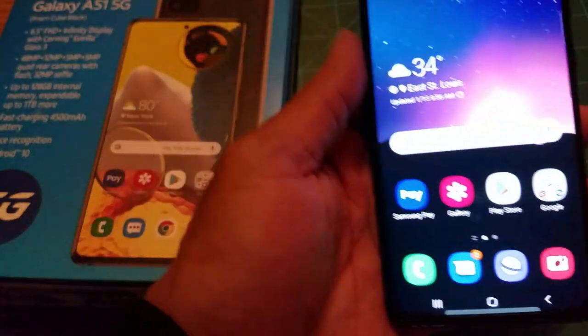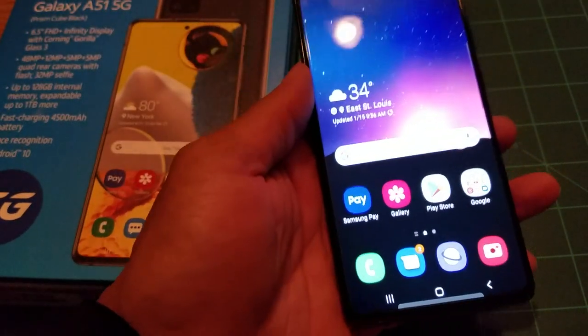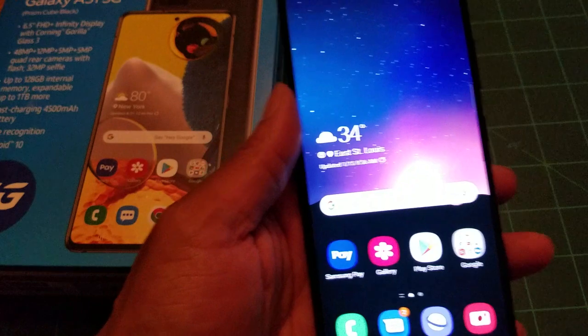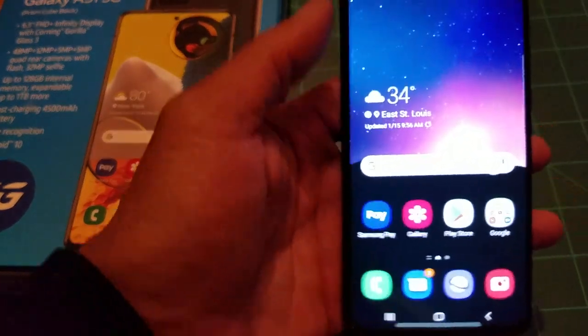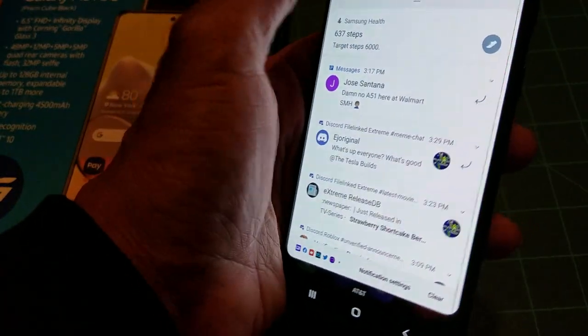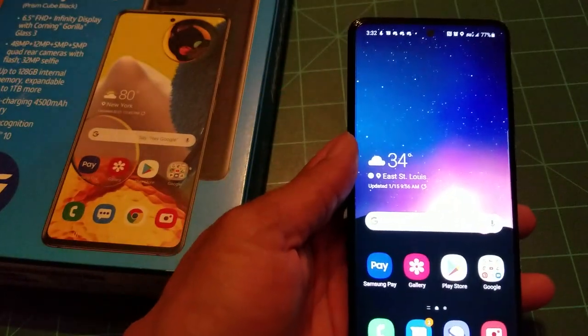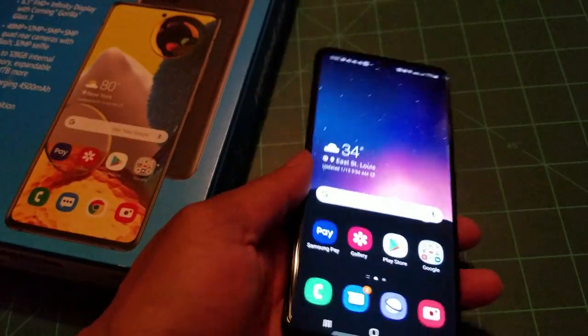I found a way to get Google Messages working with RCS on the Samsung Galaxy A51. I'm not using the stock Samsung messaging app because people were complaining about RCS not working. You do get Wi-Fi calling and the latest Bluetooth connectivity on this device.